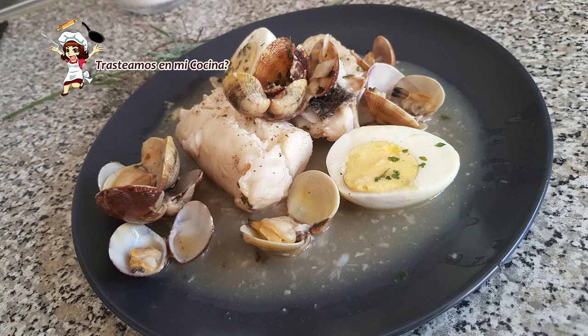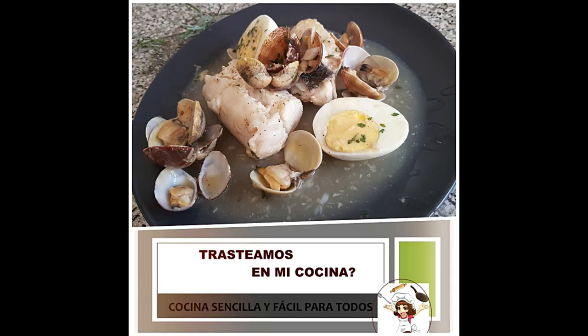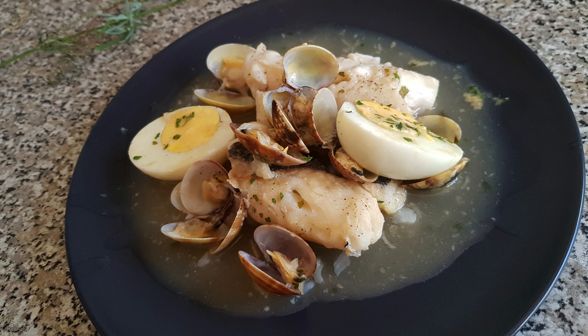Y si quieres ser de los primeros en ver la receta, búscame en Telegram. Encuéntrame también en las demás redes sociales y en mi página web, donde encontrarás la receta escrita. Tienes todos los enlaces en el comentario fijado. Me gustará verte en todos mis rincones. Nos vemos en la próxima receta.